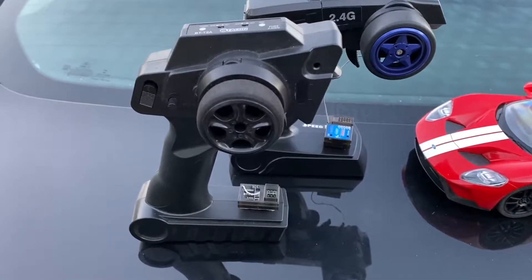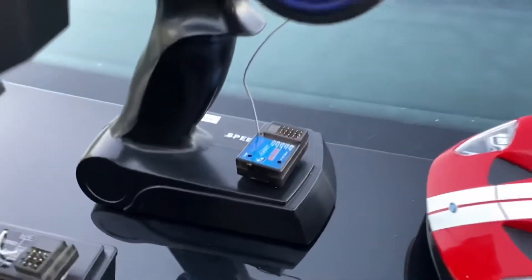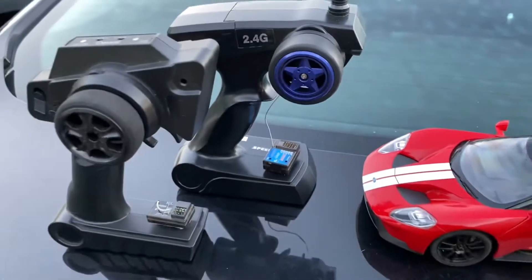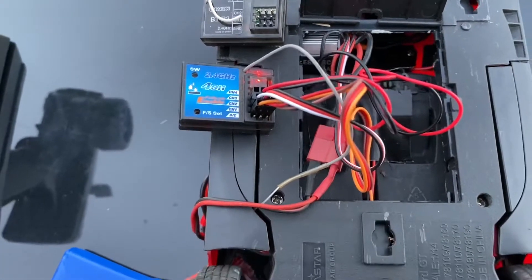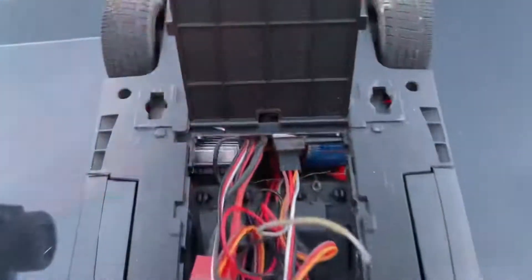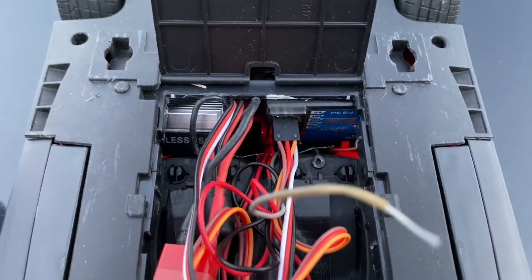This is the Tacon remote with the two-channel receiver, but I also have a regular hobby grade slightly bigger radio with a larger four-channel receiver, and you can get both in there — it's just a little tighter to fit the four-channel one. If you wiggle it just right you can still stuff it in there. The two-channel fits better, but the four-channel works too.